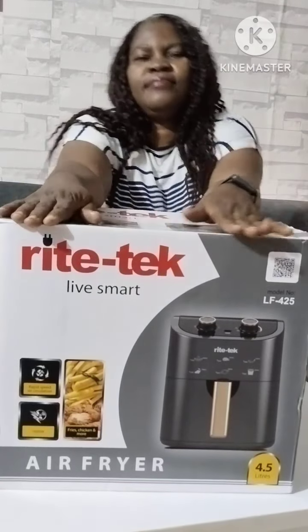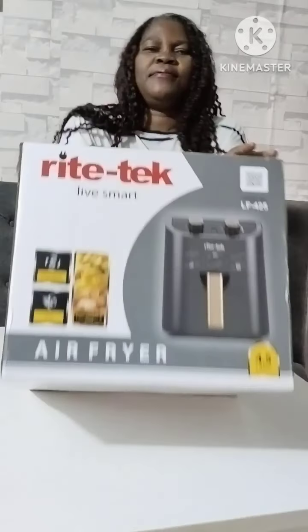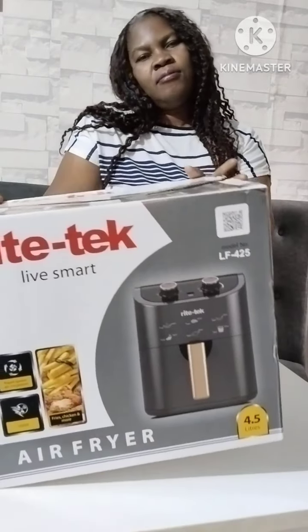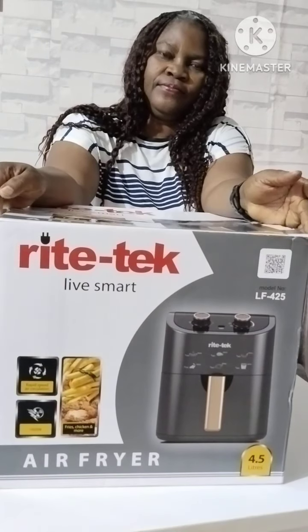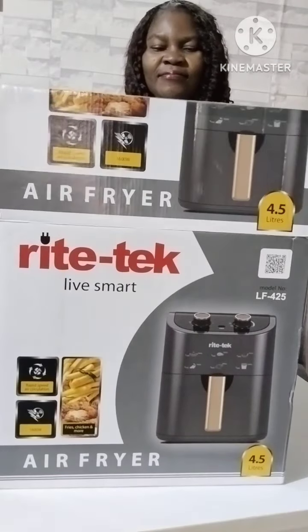Hello treasures, welcome back to my channel. I hope you all are doing great, thanks for stopping by. Let's unbox my new air fryer which I just got — this is the Ricetech air fryer, it says Leaf Smart. So let's unbox it.